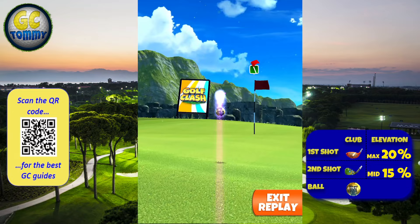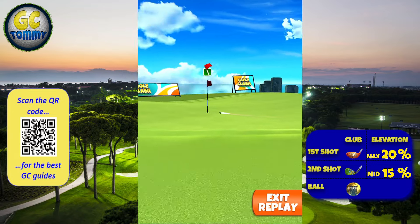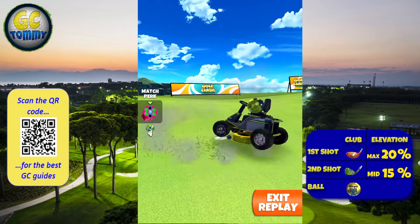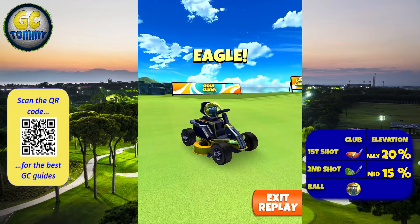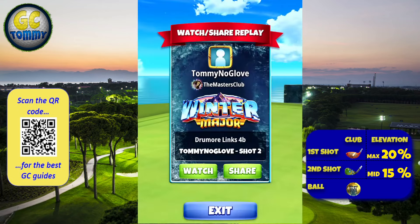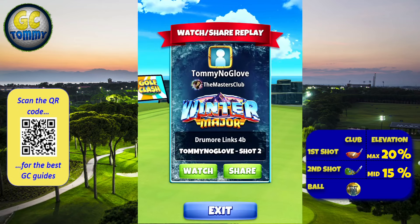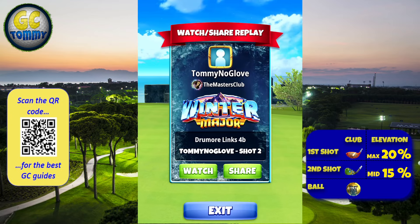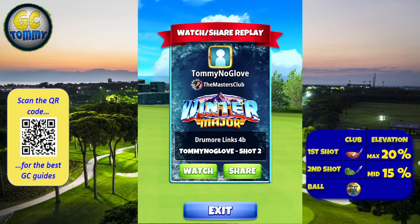If you're gonna play a no spin it is no spin, EB school, plus 15 percent elevation, P5 numbers. If you then want to use top spin boost you are going to use minus 50 percent elevation, P4 numbers.